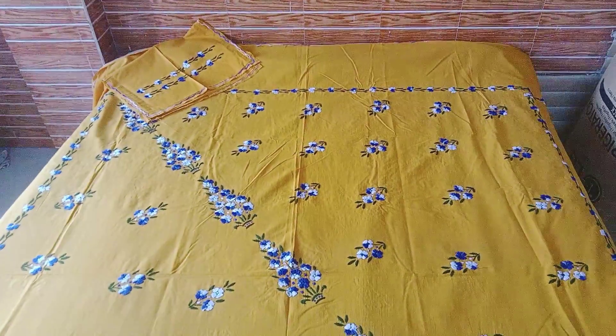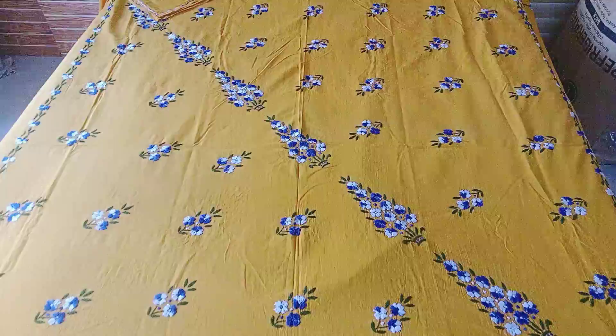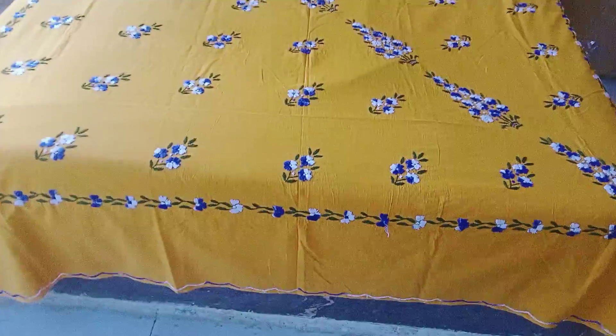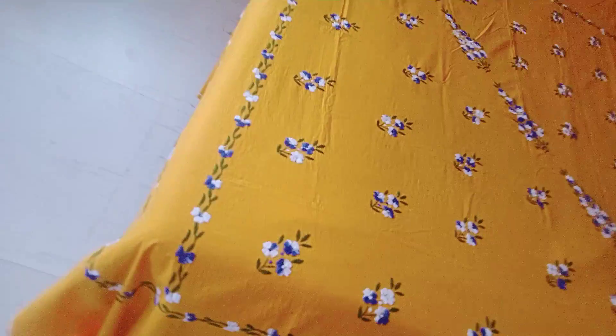So let's start with our first design. I have given it to my double bed sheet. Because many people doubt how much it will come. Look at this corner and this side.